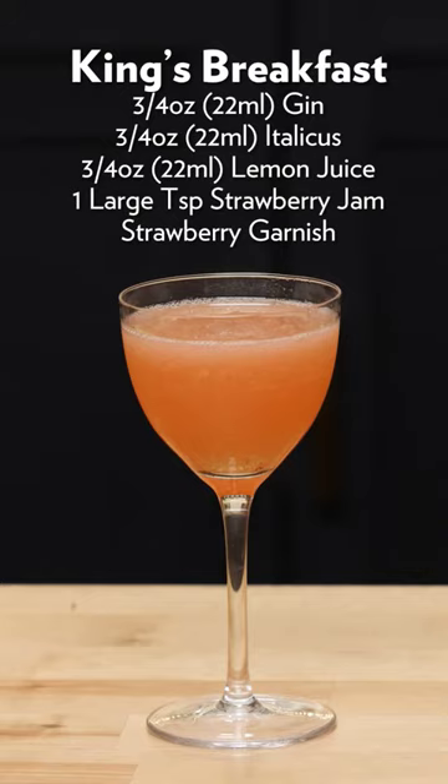Lemon juice, Italicus, gin — you're getting the botanicals from the gin, you're getting some botanicals and those floral notes from the Italicus, and you're also getting sugar. We balance that sugar out with the strawberry jam, which is really nicely balancing that lemon juice. You don't need any simple syrup in this at all — you get enough sugar, it's all very nicely balanced. It's a little bit tart, obviously, you're tasting the lemon juice as well. And there it is — the King's Breakfast.